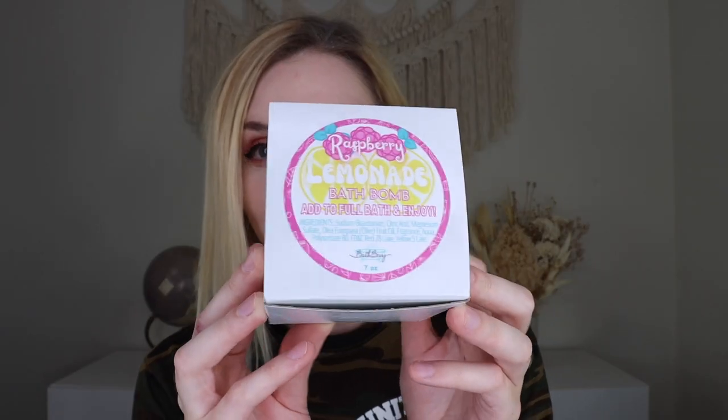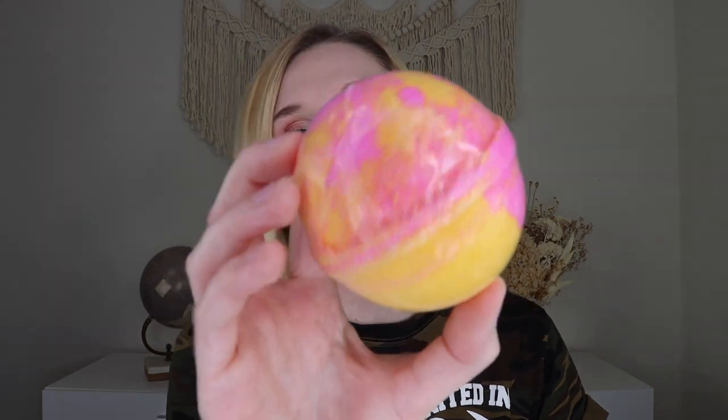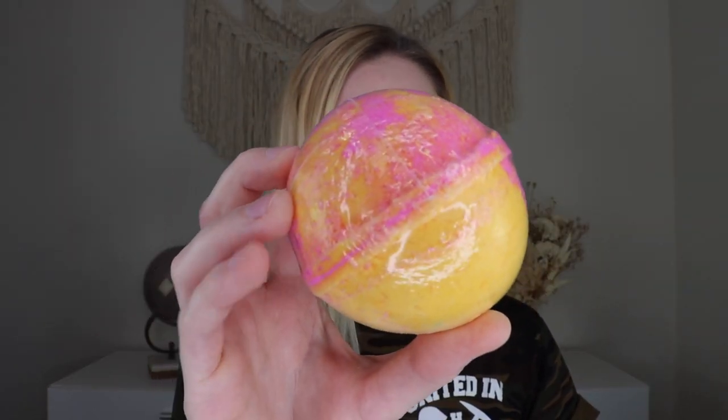The very first thing we are pulling out of the box is a bath bomb from Bath Bevy — this is her raspberry lemonade bath bomb. She always packages her bath bombs in really nice boxes with little squiggles inside to keep the bath bomb safe during transit. It's super pretty, kind of yellow and pink, scented in a mouthwatering combination of lemonade and sweet, juicy raspberries. It smells so good. Her bath bombs make the water feel really nice on your skin without being greasy or sticky.